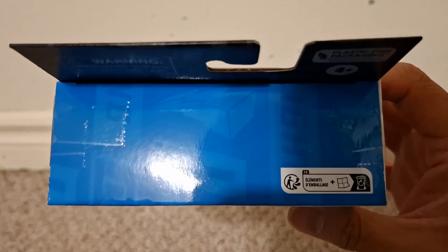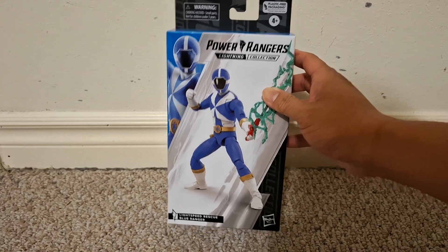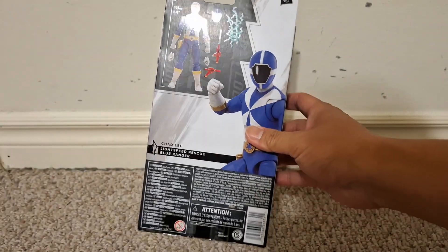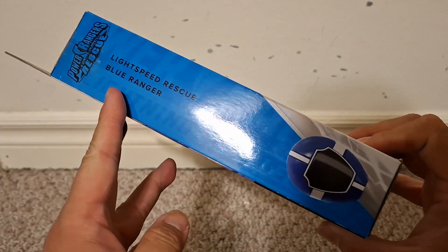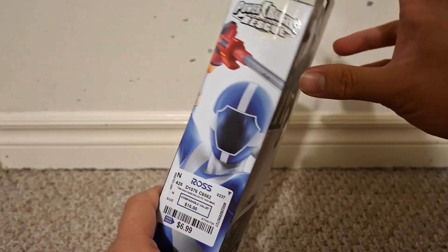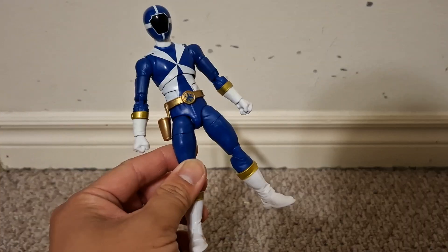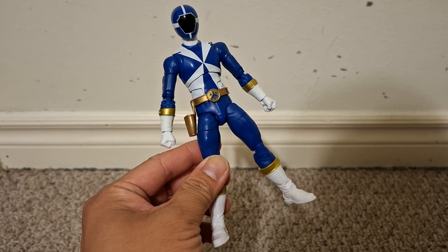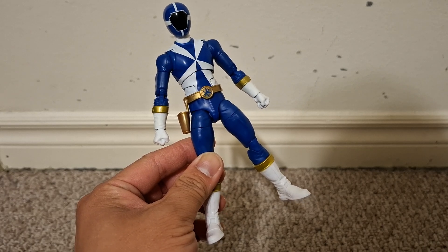Some of you may know I have done a different review for this toy on my channel before. I'm doing a new one now to replace the old one and delete the old one, as soon as I see this one has been successfully uploaded, because the old one had a problem the newest copy of the figure I bought didn't have.